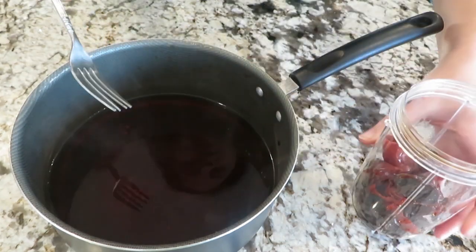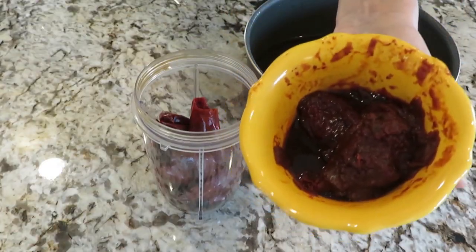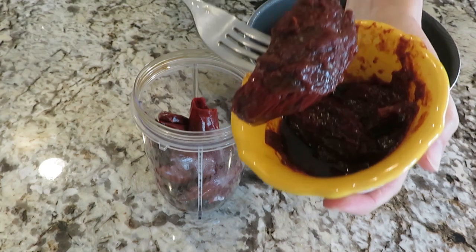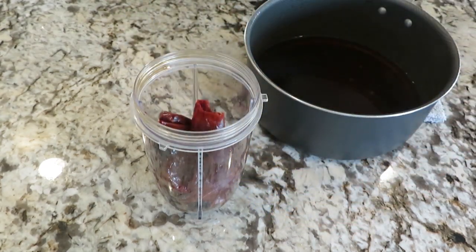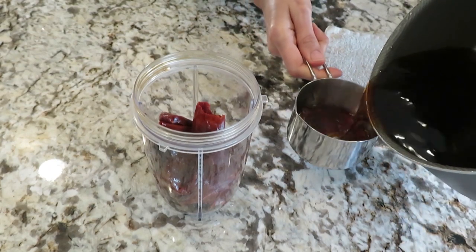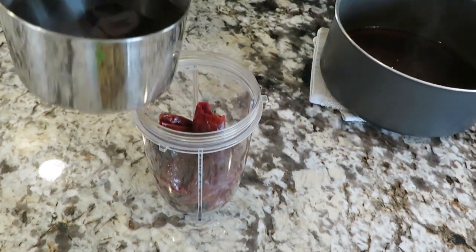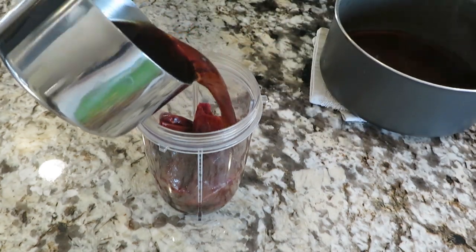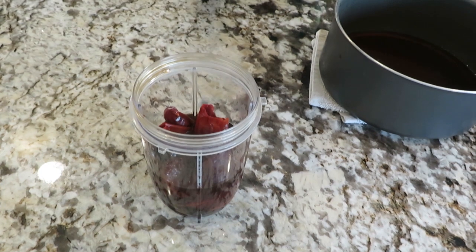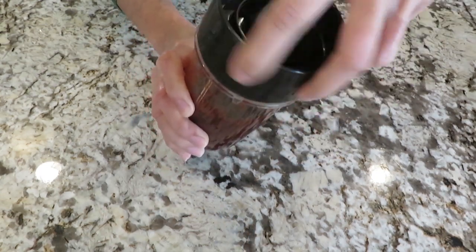When it starts boiling, put a lid on it and turn off the heat. Let it sit in the boiling water for at least 15 to 20 minutes. After 20 minutes, remove the peppers from the boiling water and put them in a mixer or blender to make a paste. Here are the peppers — don't discard your chili water yet, we will use some of it. First I am adding 1 chipotle pepper to the sauce since I don't want it very spicy. Then I will add 1 cup of this chili water to my blender.